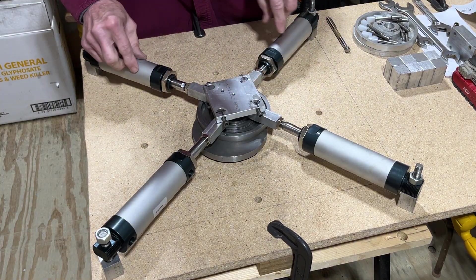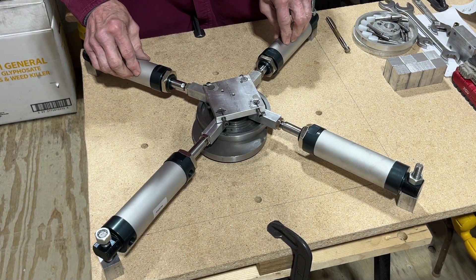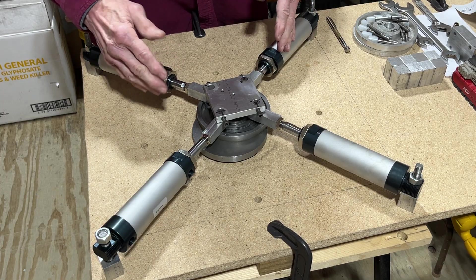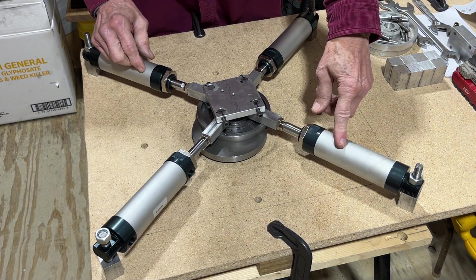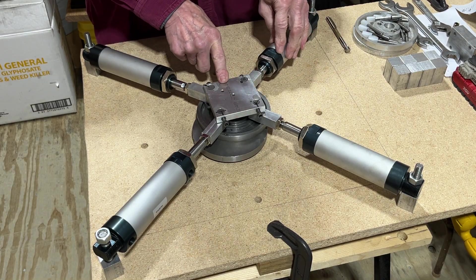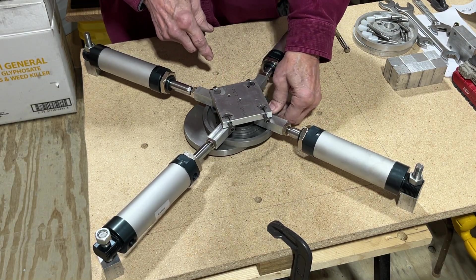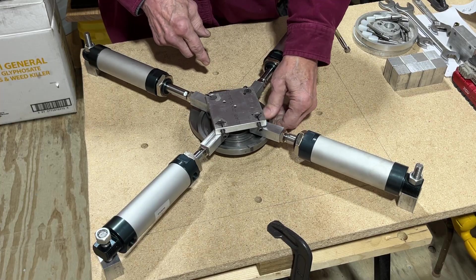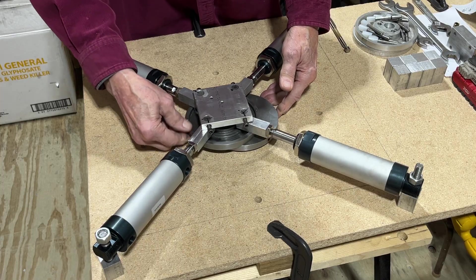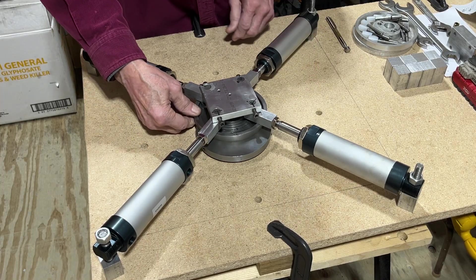I'm going to try to set up different combinations on positioning of the four cylinders, and I might also try eliminating one or two and see what happens with my push and pull. I think I might be able to get it to work on just two cylinders — I'll have to try.